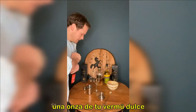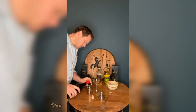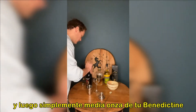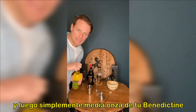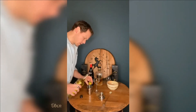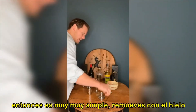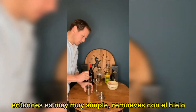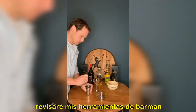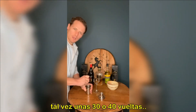One ounce of your sweet vermouth. Oh, that is sweet! Into the mixer. And then very simply, half an ounce of your Benedictine — or if you don't have it, something similar. I've gone here with yellow chartreuse. What a colour that has got. It's going to be quite full, this one. Then very, very simple: give it a good stir. I'm going to need more ice in there. I should have got a bigger mixer as well — I'm going to have to work on my bar tools. Give that a good stir for maybe 30 to 40 stirs.